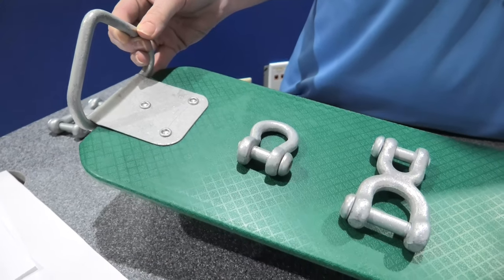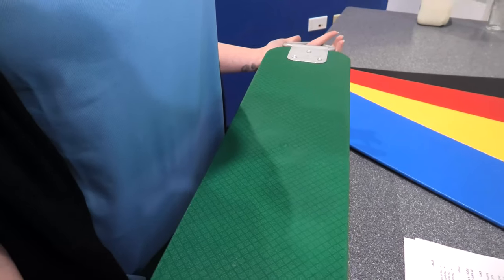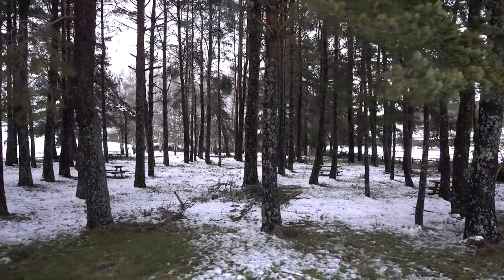Installation is simple with easy-to-use side loops for either D shackles or H shackles. The ends are riveted in, and since the inserts are covered by plastic, the seats don't get too hot in the summer or too cold in the winter.